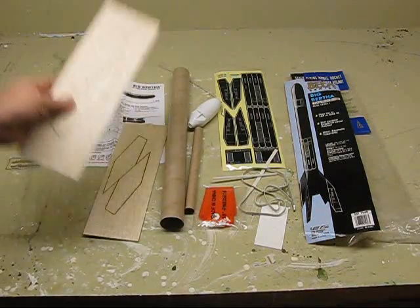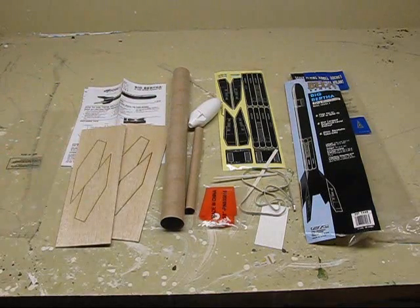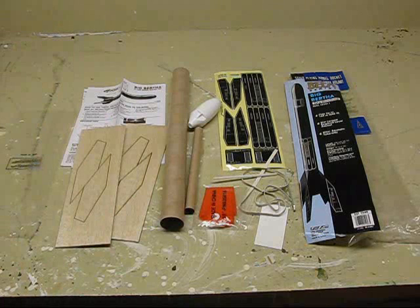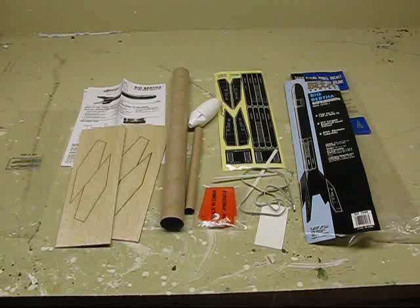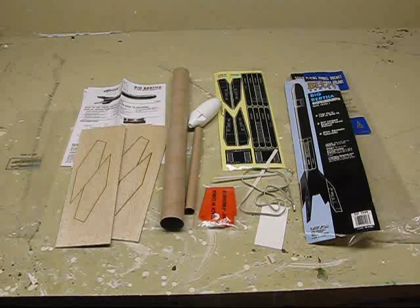You can see the fins are pretty big so there's not a whole lot of exacting work here to do. I've opened up the packet and taken a look at all the different things. Whenever you build a new model rocket you should always do that — open up the packet, go over the instructions, inventory all the parts, make sure you have everything, and familiarize yourself with what it is and what it's all about.